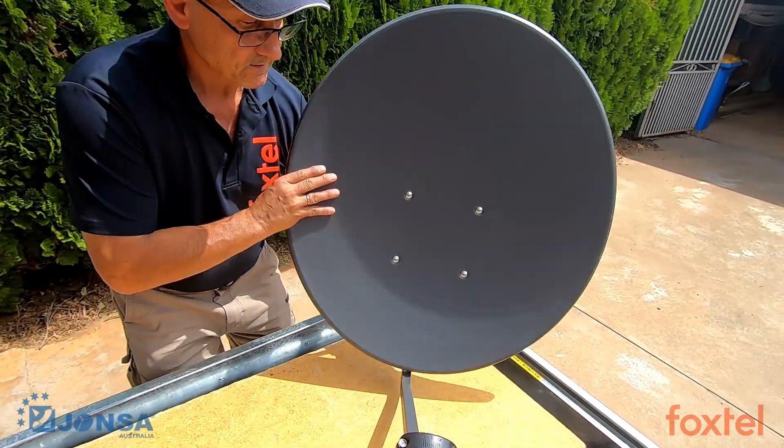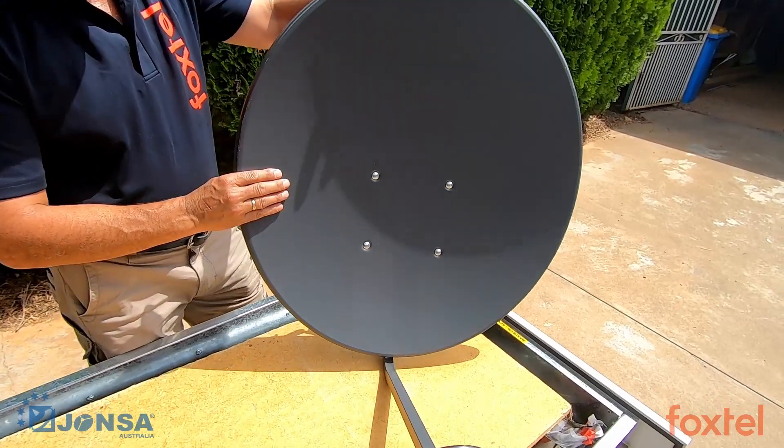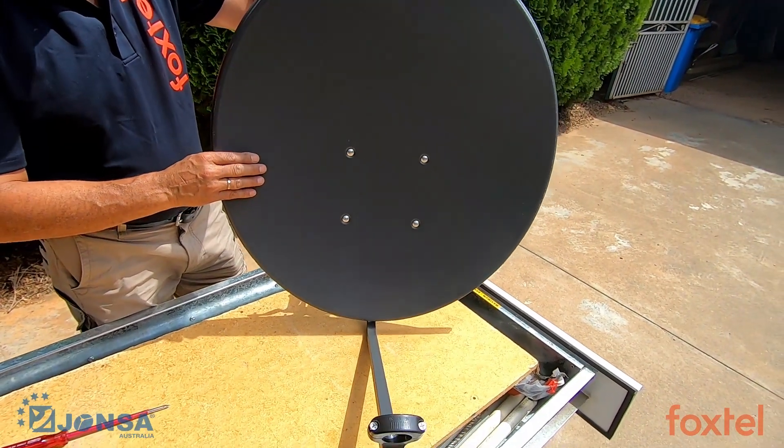And there you have it — the assembled Johnson 65cm satellite dish.